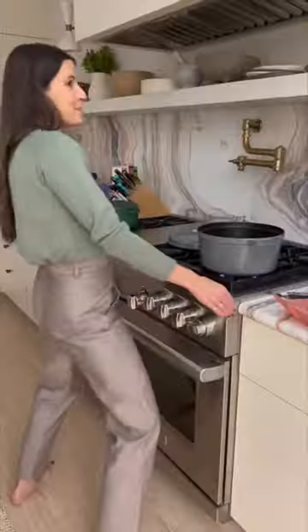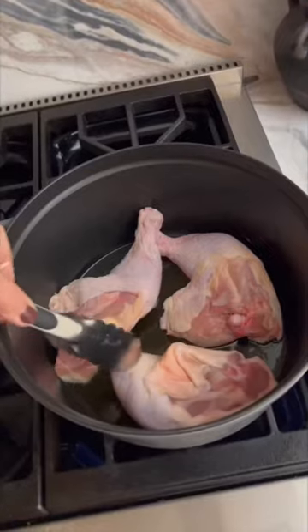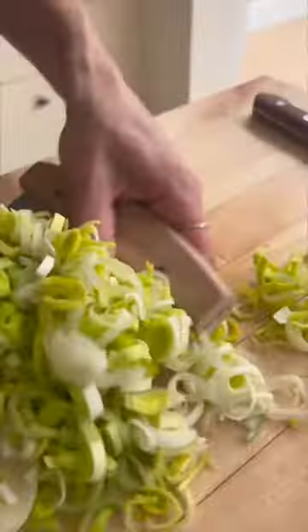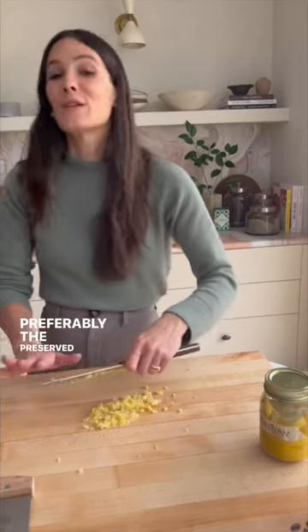Olive oil. Time to sear the chicken. Preserved lemon — preferably the preserved lemons from Eating Out Loud, but if you don't have time to make them, you can buy it. Garlic, and lots of it.